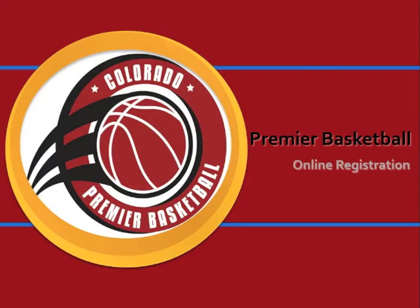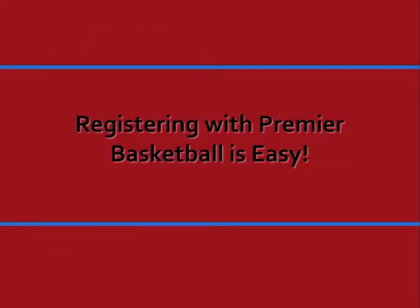Thanks for checking out Premier Basketball. We're here to talk about online registration. Registering online with Premier Basketball is really easy.